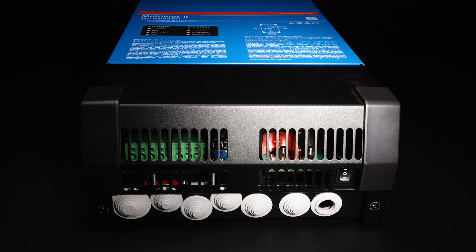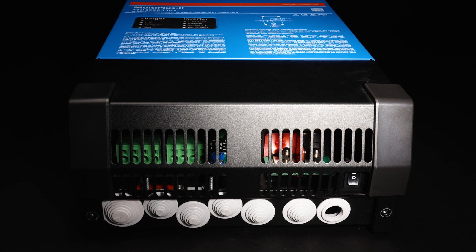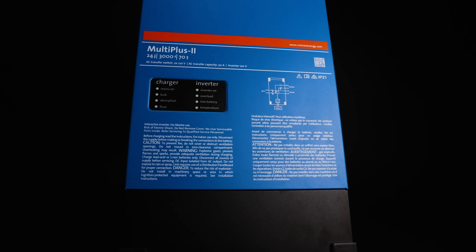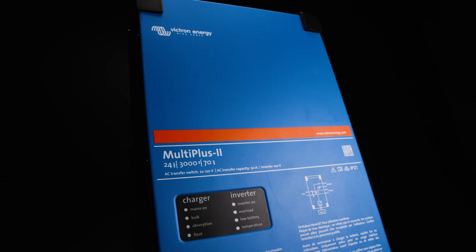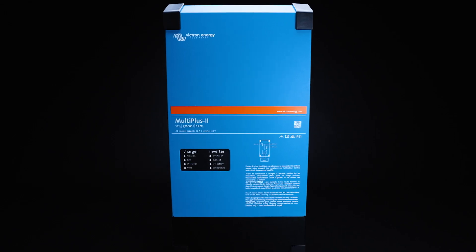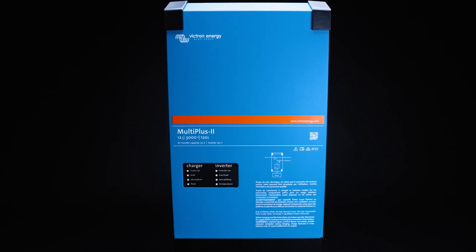To gain access to the MultiPlus 2 2x120, it is the same process as the MultiPlus 2 — remove the screws at the bottom of the unit, one on the left and one on the right, allowing you to pop off the cover plate. The MultiPlus 2 2x120 has the ability to pass through 120 to 240 split phase. However, because it's only a single inverter on the inside, it only has the ability to invert on both legs at 120 volts.